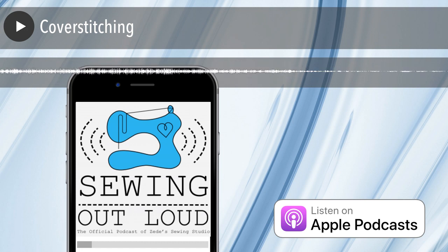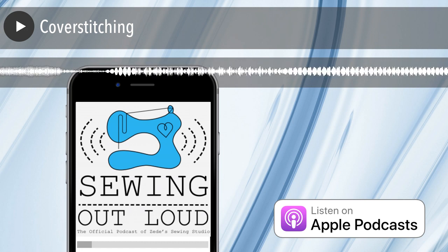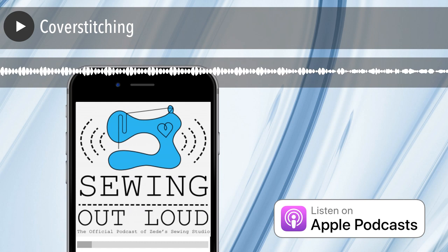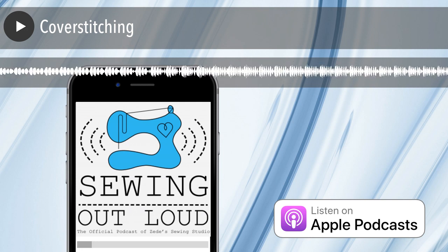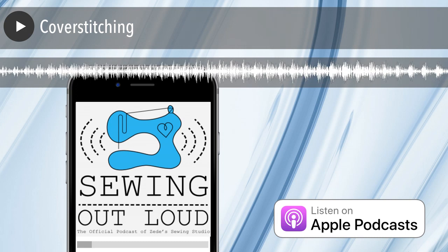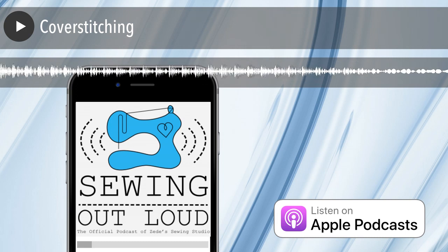A cover stitch is more similar to an overlock stitch than to the lock stitch you get on a sewing machine — it's not locked. You can pull a thread and get it all to come undone. Unless you really want that to happen, and then it won't — my cover stitch came out when I didn't want it to, and when I needed to remove it, it took me 500 years.